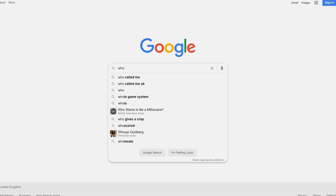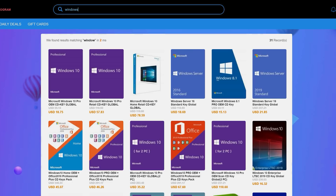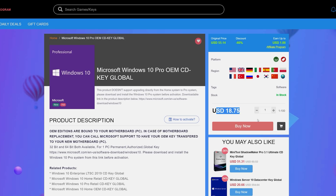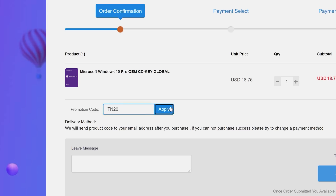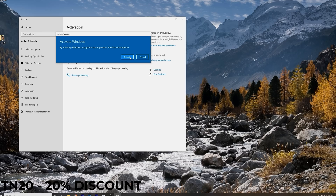Licensing Windows has never been easier and cheaper. Go to hookies.com, search for a Windows 10 Pro license or click on the link in the video description below. Purchase the license and use the code TN20 to get a 20% discount. Paste the key into the activation settings and you're done. This license also works for Windows 11 when upgraded from licensed Windows 10. Check out hookies.com in the video description below.